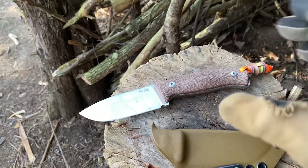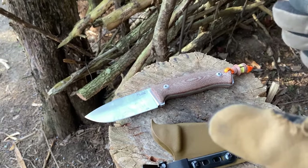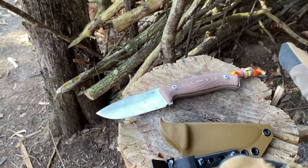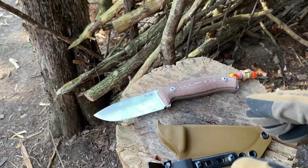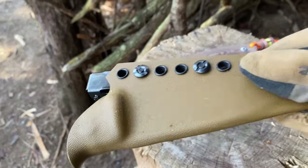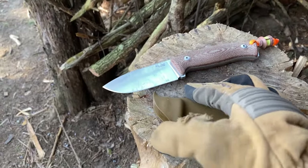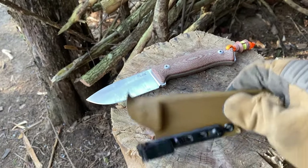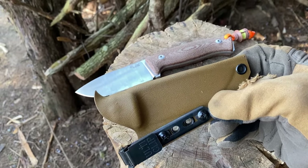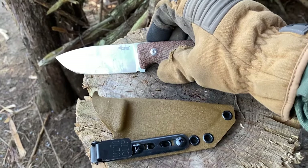Out of the box it comes with a leather sheath, designed for EDC use — you can either scout carry it or regular belt carry it. For my EDC use I prefer a Kydex sheath, so I went ahead and got an Armatist Carry sheath for it. I really like Armatist Carry — he's one of my favorite sheath makers. Be sure to use coupon code LASTHUNTSMAN, all capital letters, for a friendly discount.